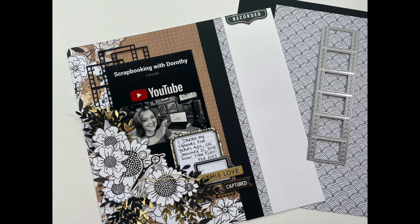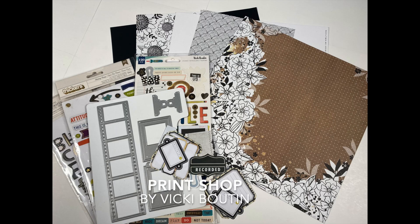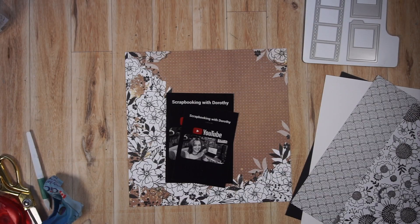Here's the material I'm going to be using. I have paper and embellishments from the Print Shop collection. I'm also going to be using the film strip die set from Elizabeth Craft Designs. All of these products were available at the Scrapbook Nerd online shop, and I will link up the shop along with the products I use in the description box below. So without further ado, let's get started.